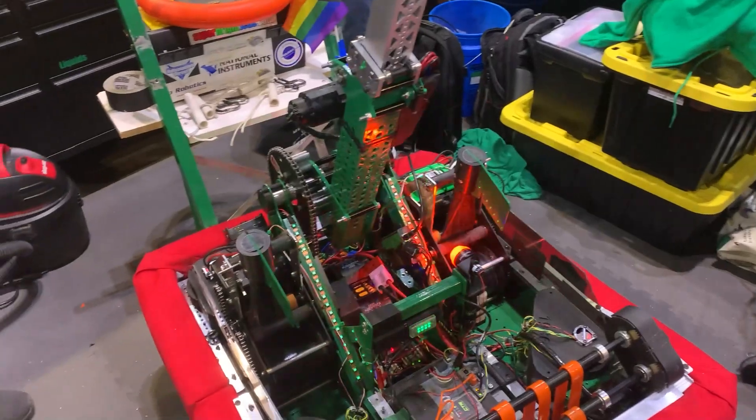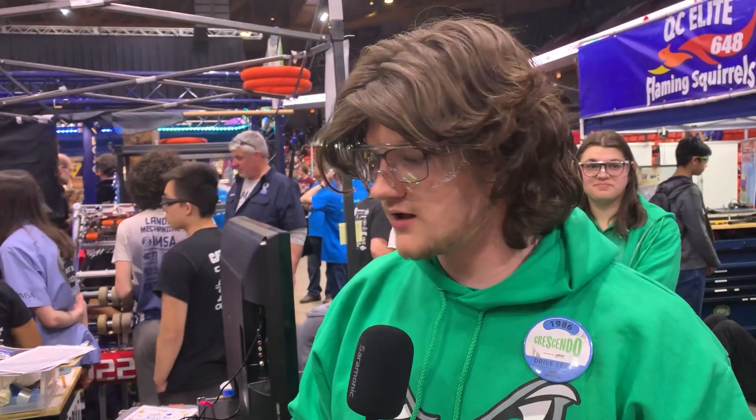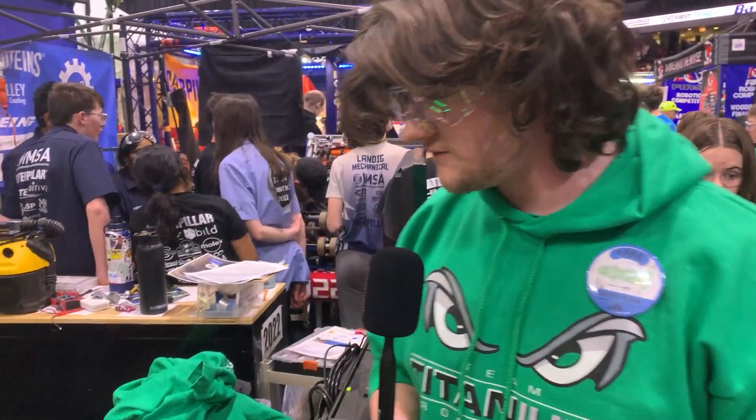We had the idea from past Team Titanium robots — we had a tape measure climber, and we decided to kind of upgrade that to become a carbon fiber spool itself.